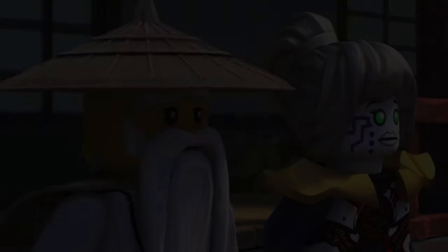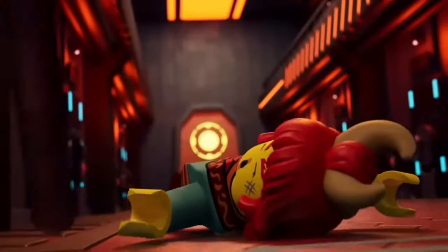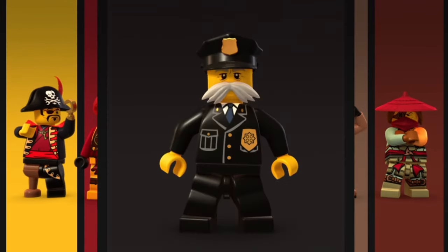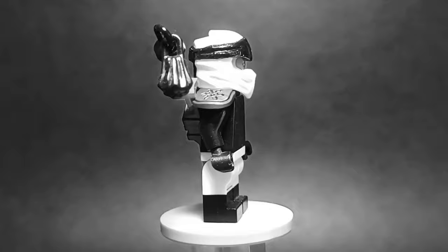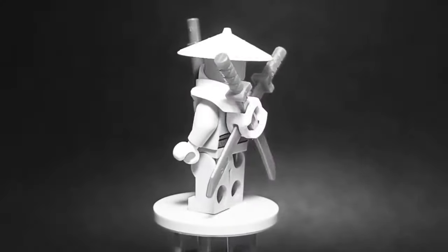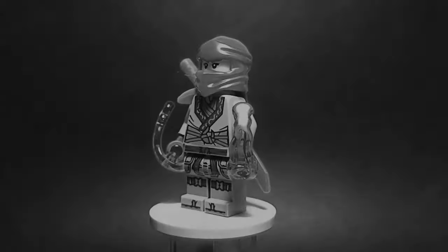Ninjago has many side characters, with some of them being the best characters from the entire show. But one thing that really bothered me was that we never saw any of the ninja's friends and foes wear a ninja suit for at least one episode. Today, I'm gonna make my own designs for some of these characters, imagining what they could look like using ninja suits similar to our six main ninja. Here's my custom ninja suits for some of Ninjago's best side characters.